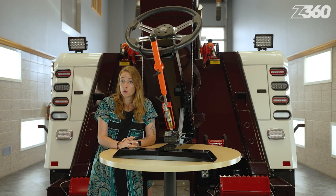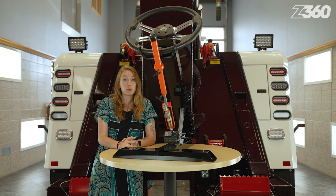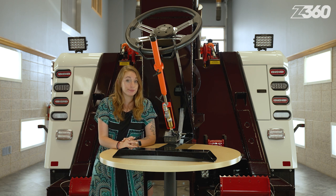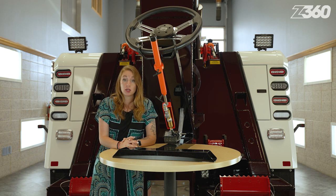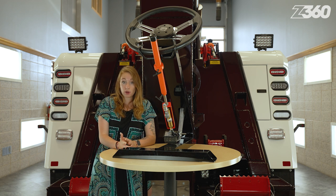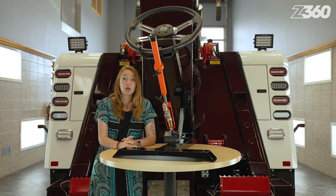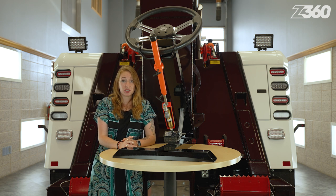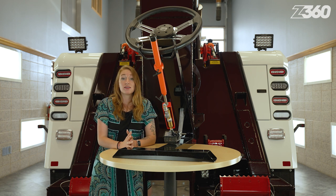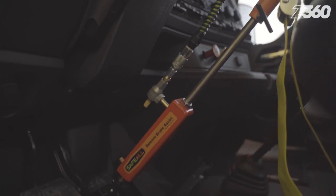Did you know that a remote brake assist is required to remain in compliance with the Federal Motor Carrier Safety Administration? The law states that when towing vehicles or motor vehicle combinations, you must be able to decelerate at a rate of 14 feet per second, and from a speed of 20 miles per hour, be able to stop within 35 feet or less. If you tow extremely heavy truck combinations all day long, stay safe and in compliance and equip all your heavy-duty wreckers with the Safeall Remote Brake Assist.